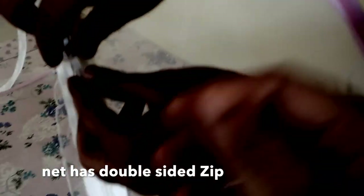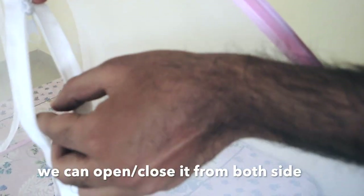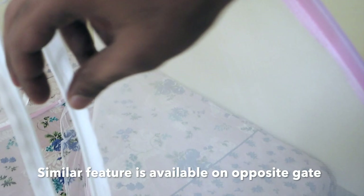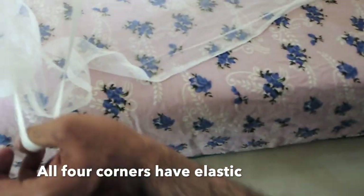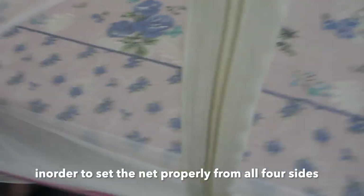Inside and outside, the mosquito net has two sides and can be opened from both sides. The same features are on both sides. There is a double-sided zip. There is also elastic in the corners — you can insert it under the mattress at all four corners. The extra net along the sides also has to be tucked under the four sides of the mattress.